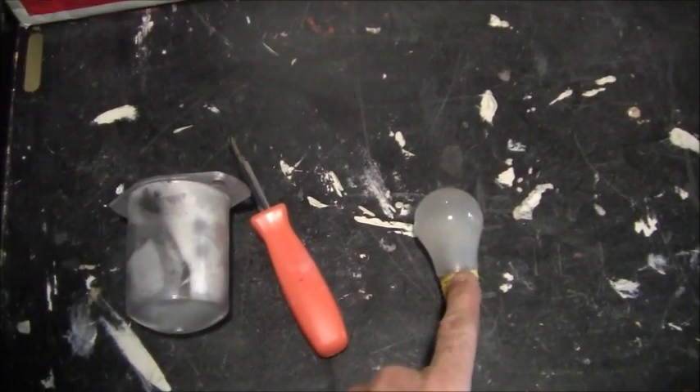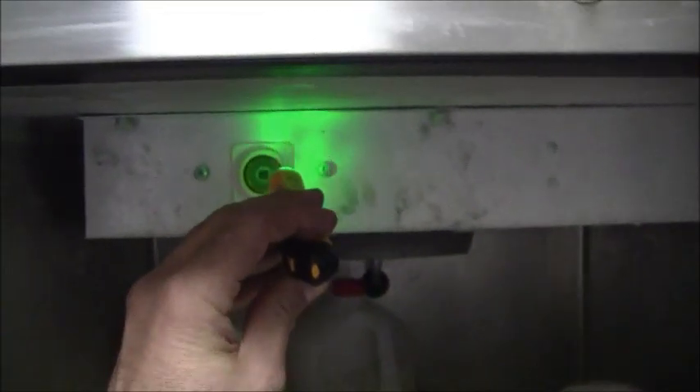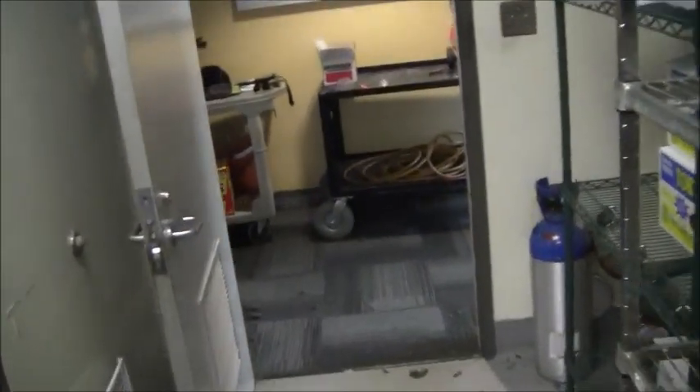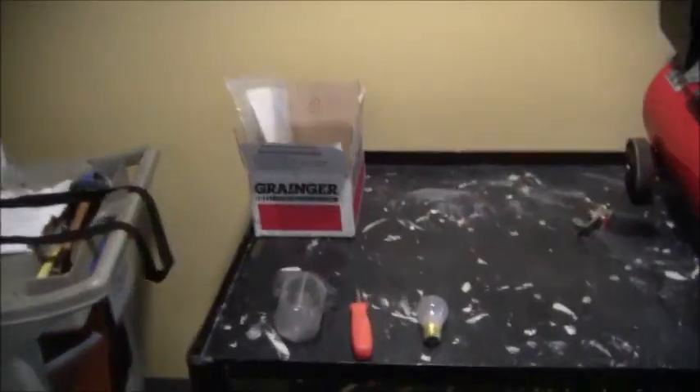Here's the appliance bulb I pulled out of that one refrigerator. I just had to take the cover off with a Phillips head screwdriver. To make sure there was no problem with anything else, I opened up the door and took my voltage stick, turned it on right here, and held it there — you can see it's lighting up, so all I have to do is put a good light bulb in there. It can't be just any bulb — it's got to be a special appliance light bulb. I'll have to get one at Home Depot.